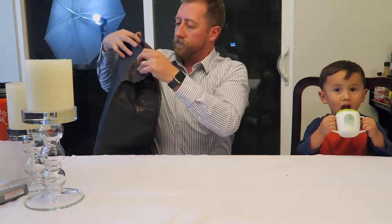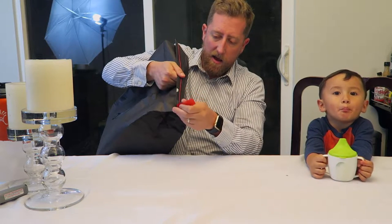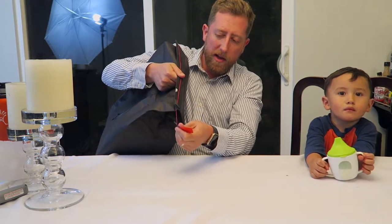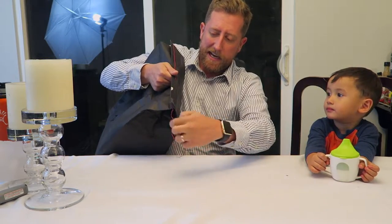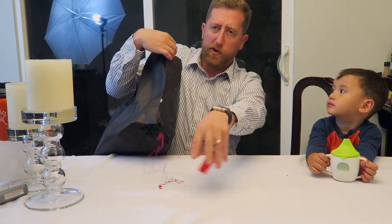My favorite thing about opening a Peak Design bag — you take your little orange tab here, pull it... oh yes! Look at that. So cathartic. It just opens so perfectly.